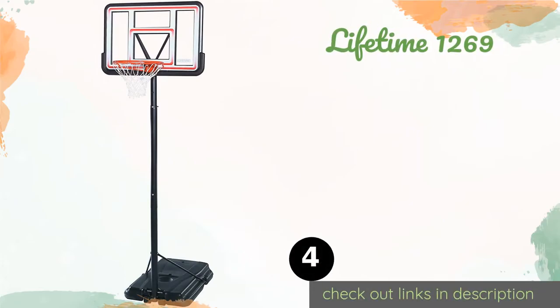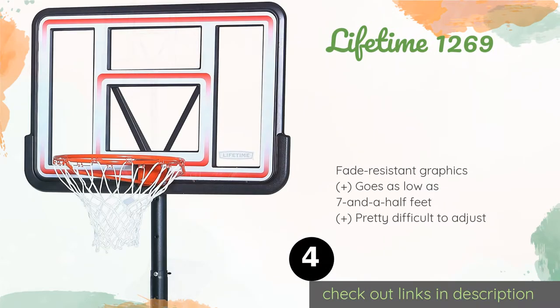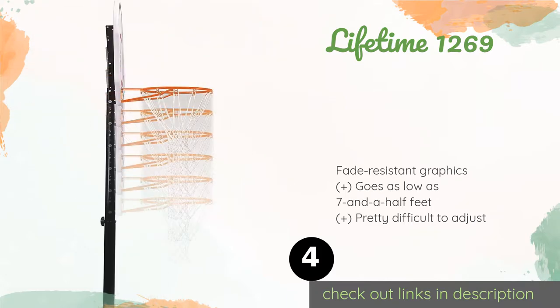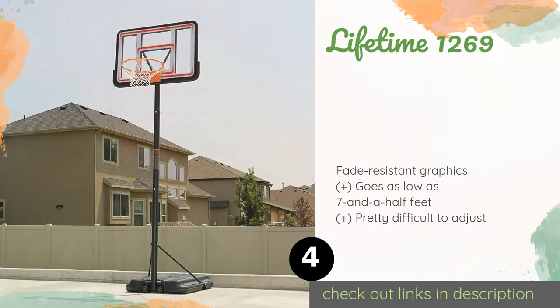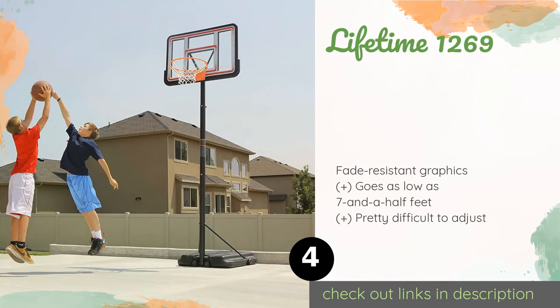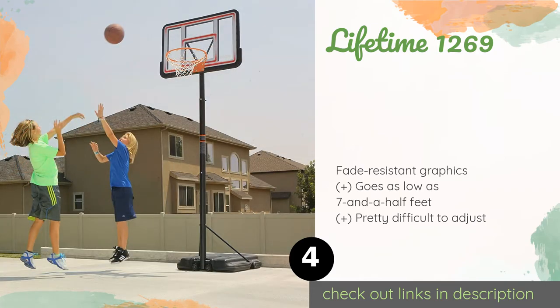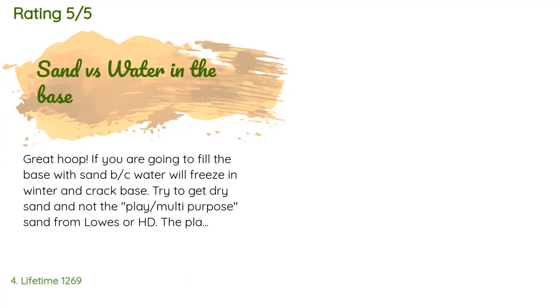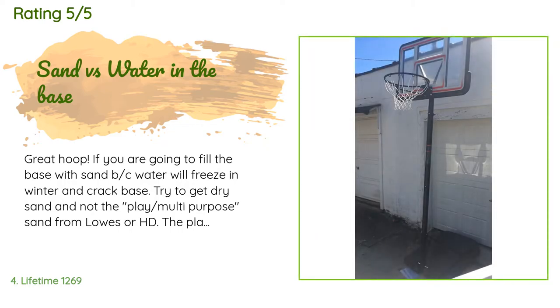The next product is the Lifetime 1269. An exceptional value, it has a rigid backboard that delivers good bounce for layups and bank shots. Assembly is quite simple and it's available in three different color combinations. You can fill the base with sand or water. The price is approximately $157, rated 4.6 stars from 2,234 customer reviews.